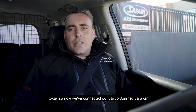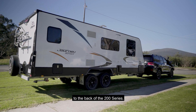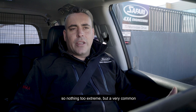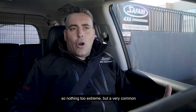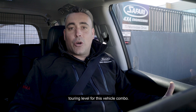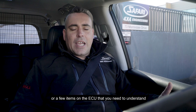We've now connected our JCo Journey caravan to the back of the 200 Series. Rough GCM is going to be around six and a half tons — nothing too extreme but a very common touring level for this vehicle combo. We're now going to explain a few features of the ECU that you need to understand.